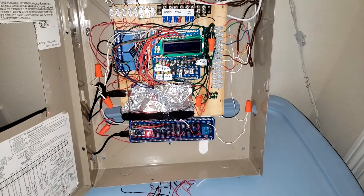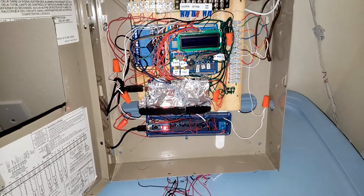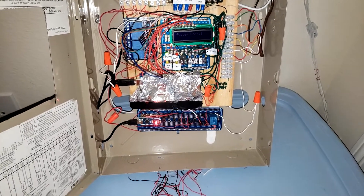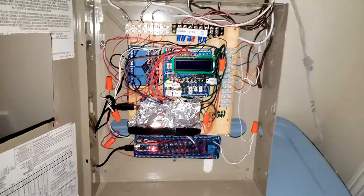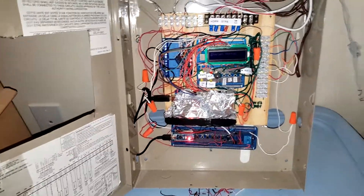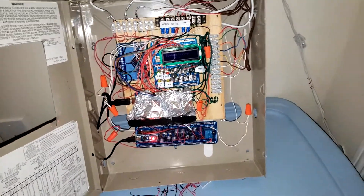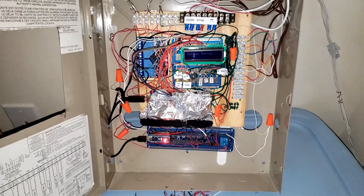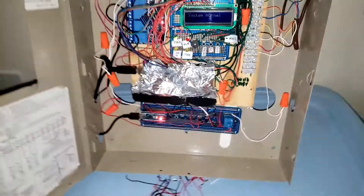It still needs a lot of work. I'm still trying to figure out how to get rid of the EMI detection. Let me know in the comments below how to do that, because I'm trying to figure out how to get rid of the EMI — it keeps getting it going off and stuff. Please send me a comment for that.